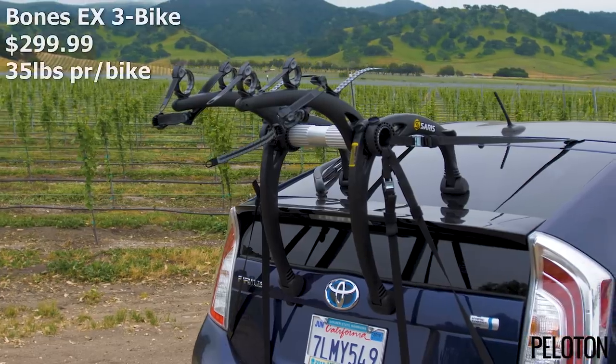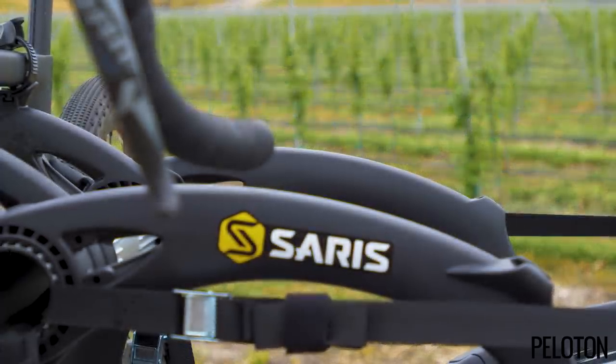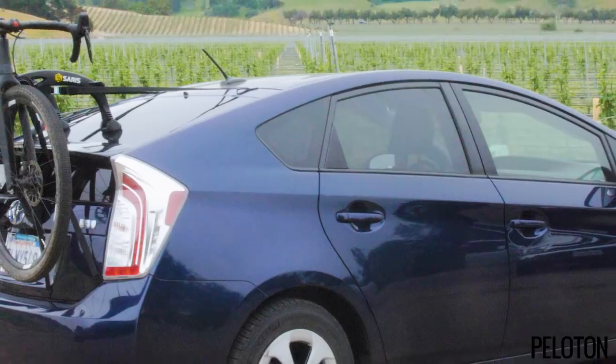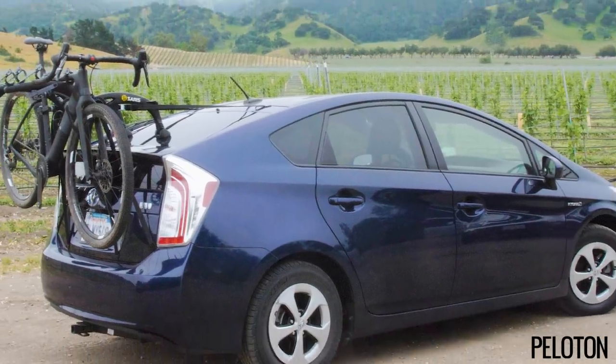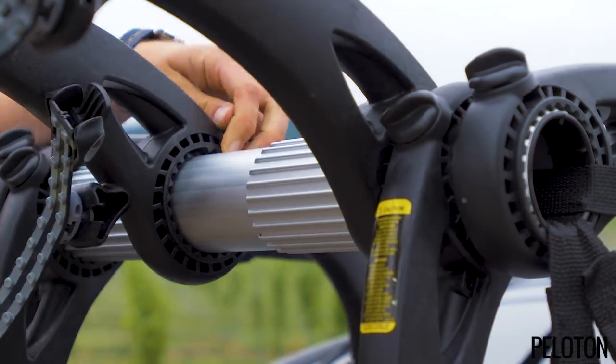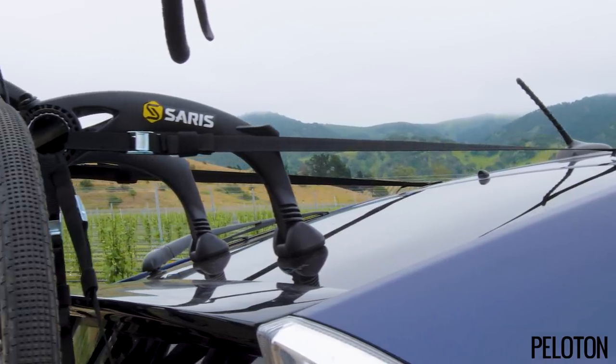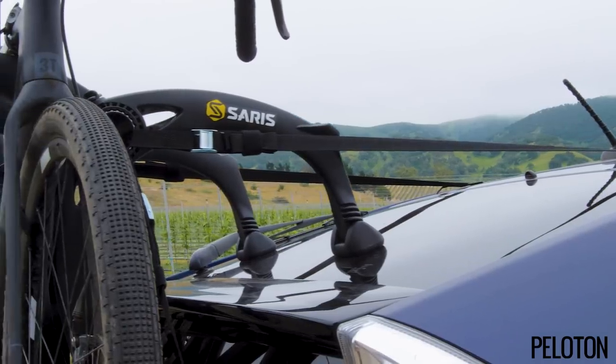The Bones trunk mount rack is the rack that really puts Saris on the map. Using curved, injection-molded arms, it can fit almost any sedan, hatchback, or van thanks to the almost infinite adjustability around a central cylinder. Now with the EX version and its angled upper leg, it fits even more cars, even with spoilers.